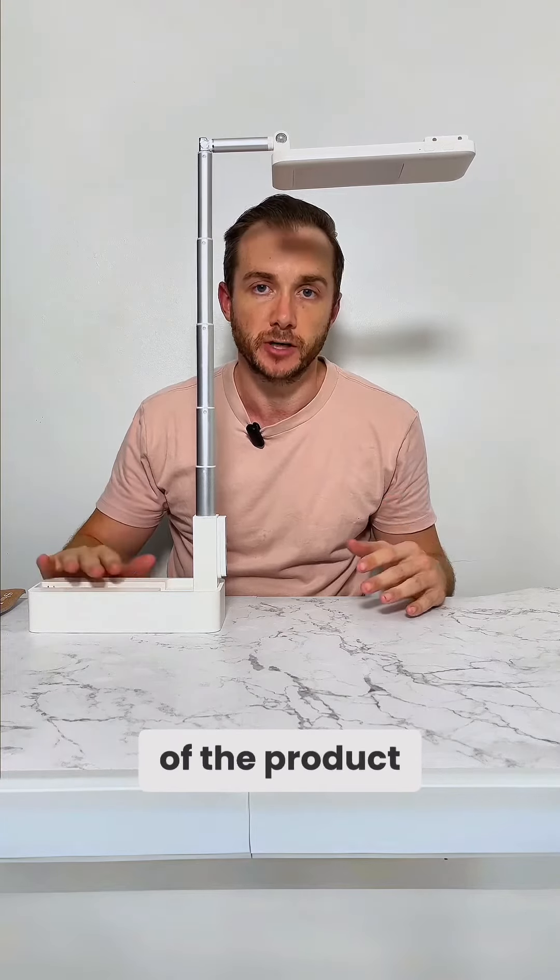As you can see from the demo, the field of view on Olivia 2 is much bigger than Olivia 1.